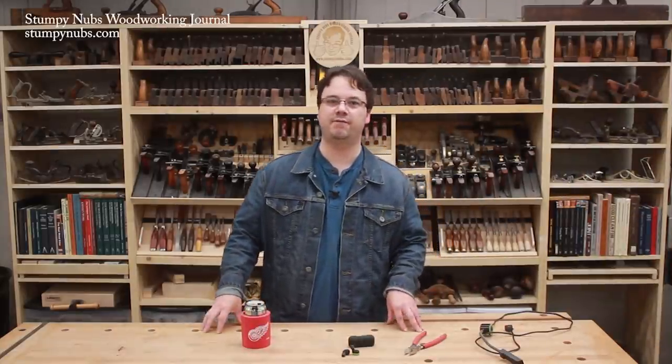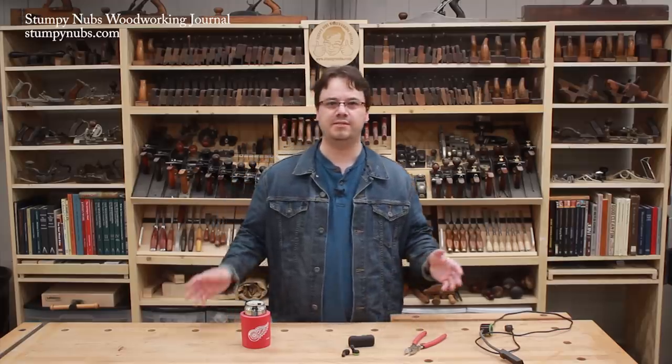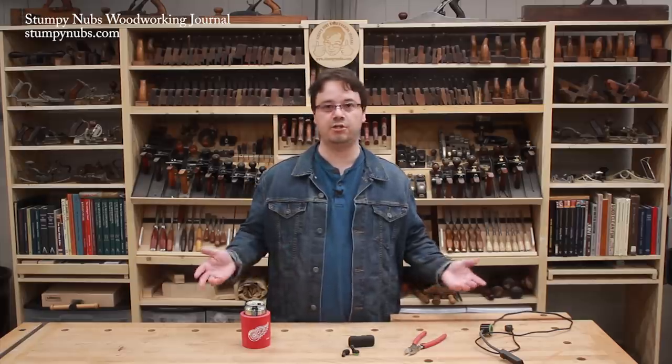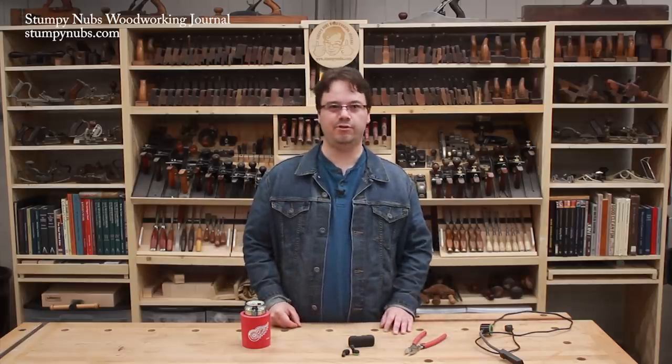Hi guys, welcome to the latest edition of our Cool Tool series. We make this video every month or so to show you some of the useful and innovative tools we work with here in our shop and then we think you'd like for your shop too.